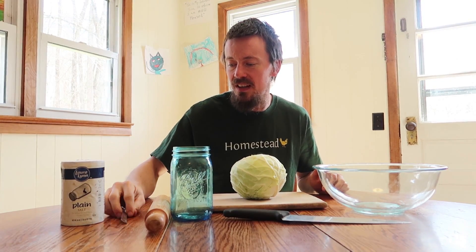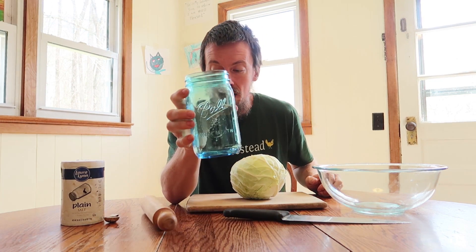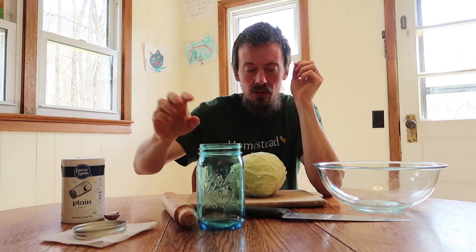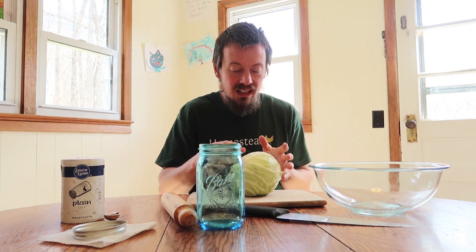Some salt — this is just plain salt with no iodine in it. Ideally your salt doesn't have iodine, but there's nothing fancy about it. You'll also need a mason jar with a ring, and then either a paper towel, napkin, piece of fabric, or coffee filter. A knife, your head of cabbage, a cutting board, and a nice-size bowl — that's all you need.